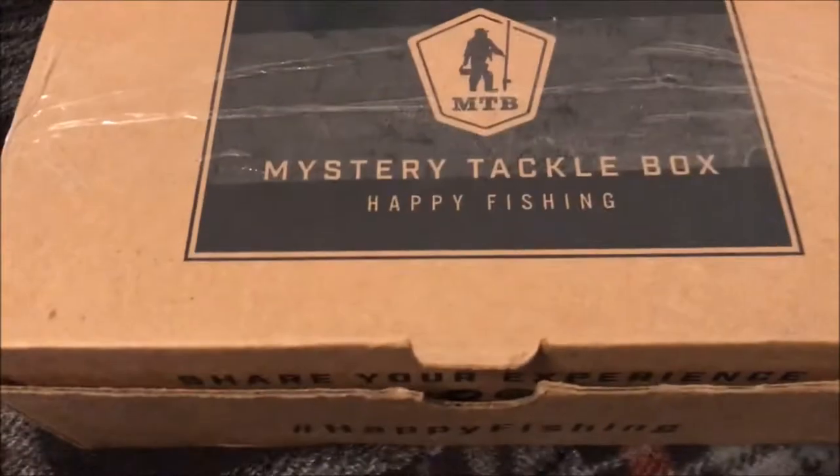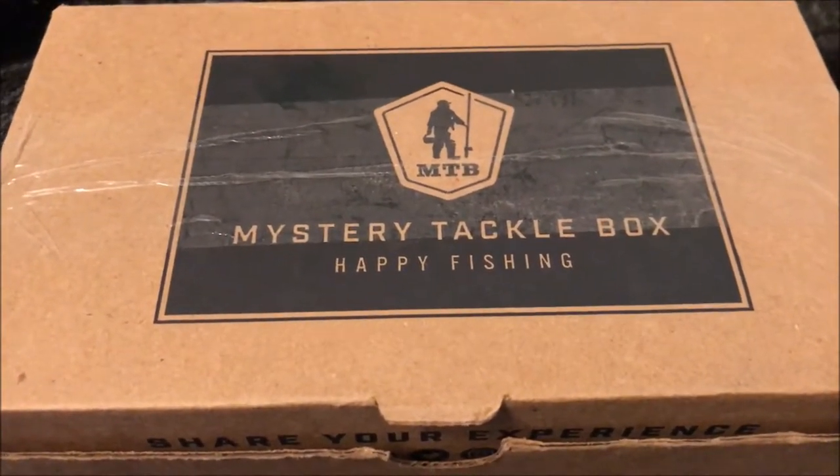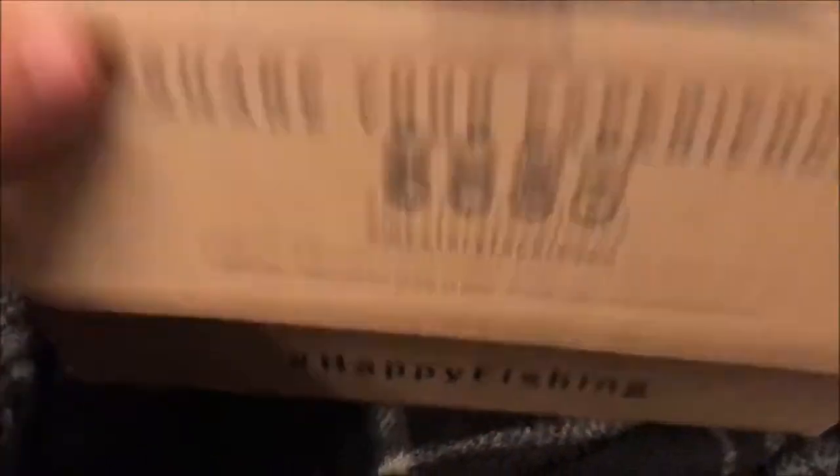All right everybody, we've got the December Panfish Mystery Tackle Box here. I have already opened it because I tried to film this earlier and it didn't work out so well, so we're just going to do it again. Forgive me for having all this organized. Got our bait card here, let's just get in here.